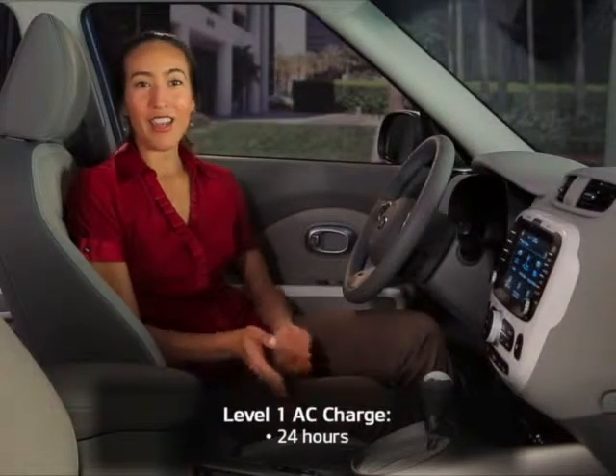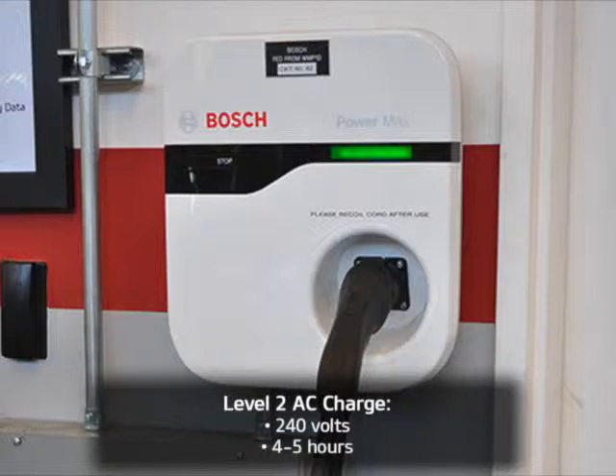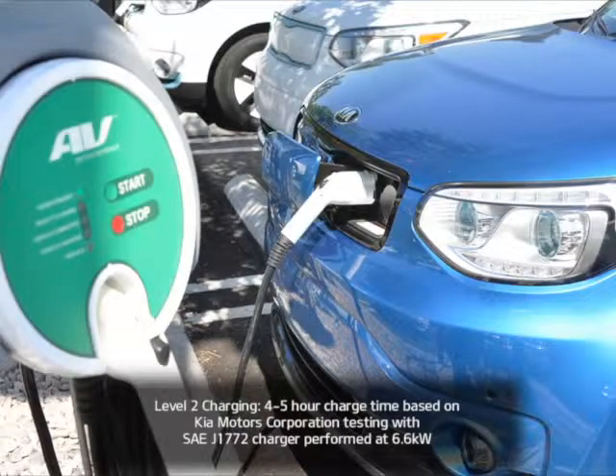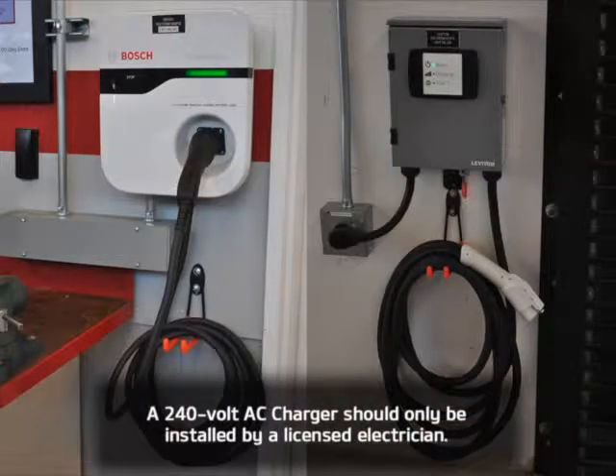For faster charging, your Soul EV can connect to a Level 2 charger. Since Level 2 charging uses 240 volts, it can dramatically reduce the amount of time required to charge your vehicle. Since a full charge takes just 4 or 5 hours, it's always easy to recharge your vehicle at night for the morning commute. To take advantage of Level 2 charging, you can visit a number of Level 2 public charging stations, many of which even offer free charging. Or you can purchase and install a Level 2 charger or electric vehicle service equipment box directly in your home. Note that a 240V AC charger should only be installed by a licensed electrician.